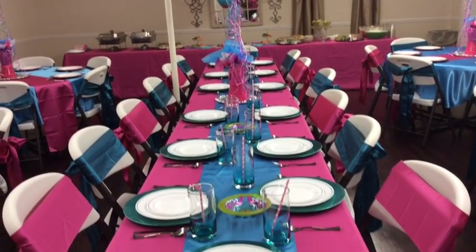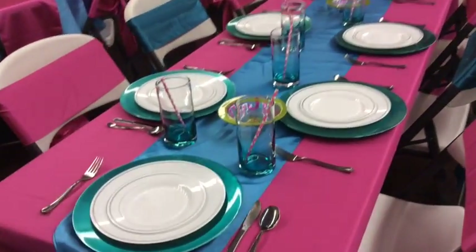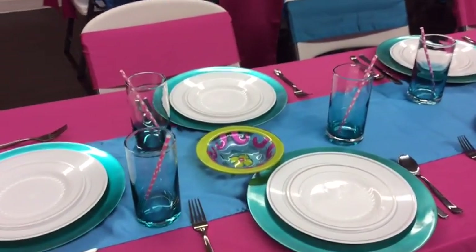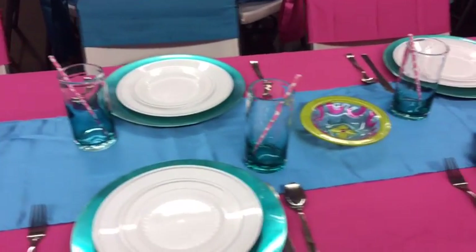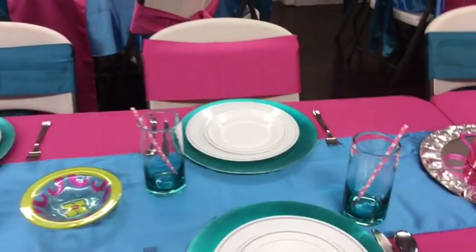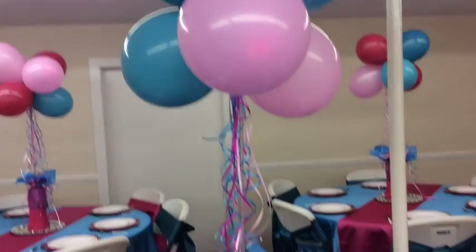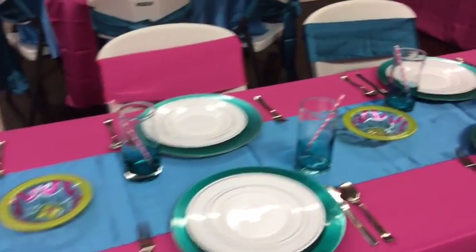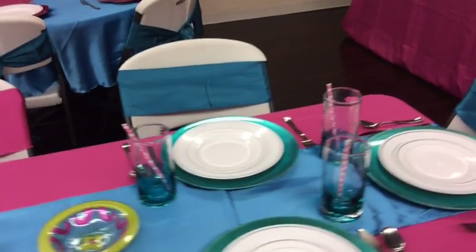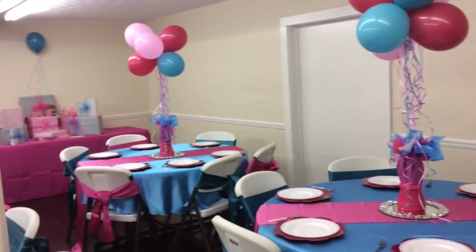Here's the center table where the guest of honor will be seated along with her family. The chargers are again from Michael's for $0.39, and the glasses I picked up for $0.95 each — I posted those on my Facebook page. They make a great addition to the table. Here's our balloon centerpiece — it's really big, reaching up to the ceiling. I like to bring height into the room whenever I'm doing any events. Here's the overview of the guest table, and then the other two tables — I've mixed the round and the rectangular tables together.